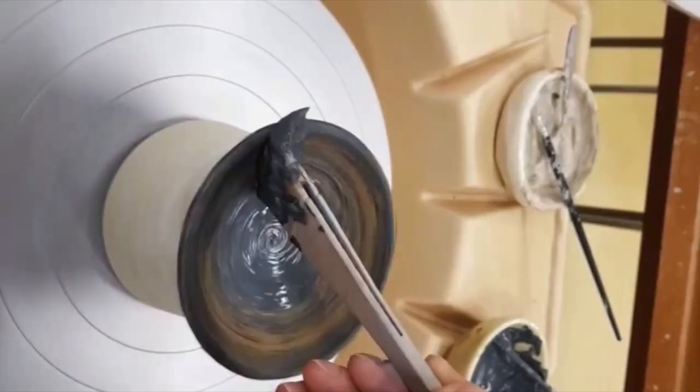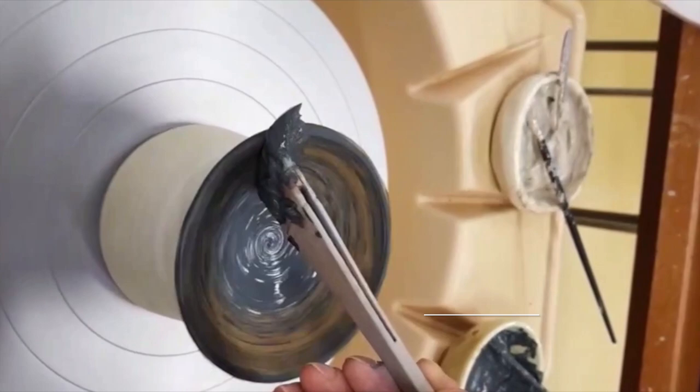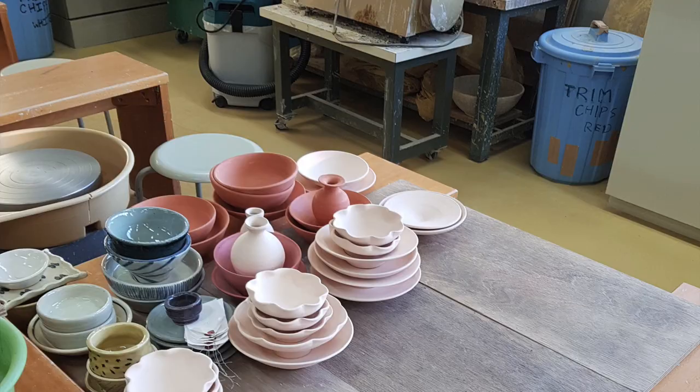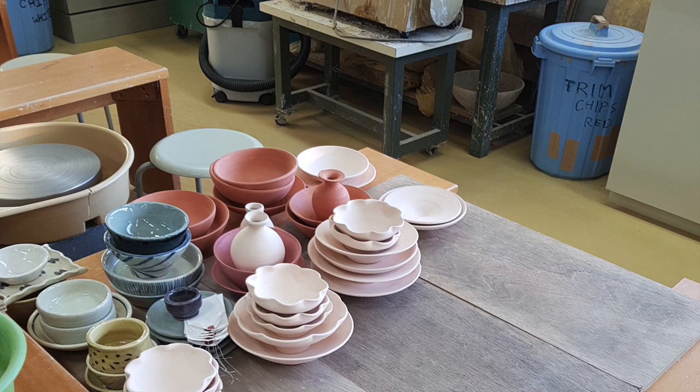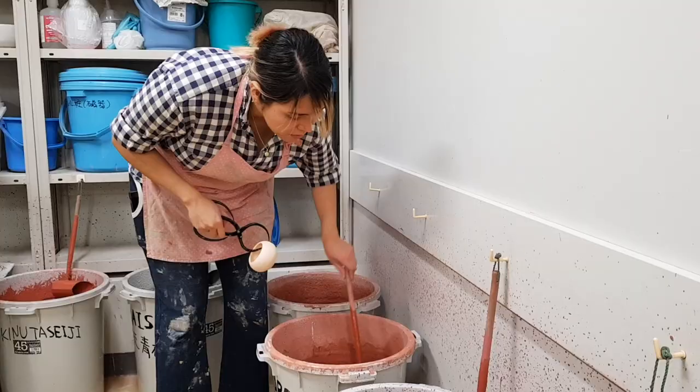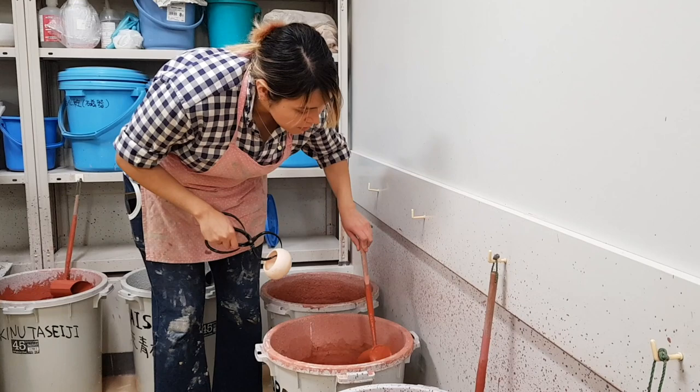You can then decorate your objects according to your taste, but you can also leave this step out. The objects are going to be fired after the color has dried. After the firing process in the oven follows the glazing process. Glazes can be applied with a brush or the entire piece can be carefully dipped into a glaze bag. Glazes often require multiple coats and a lot of patience to get them just right.